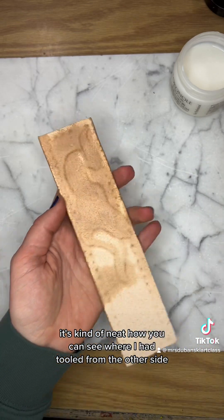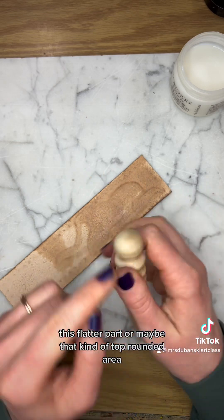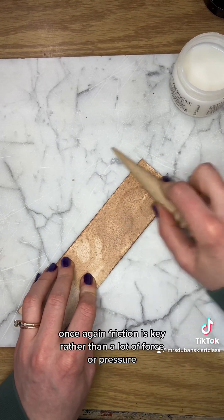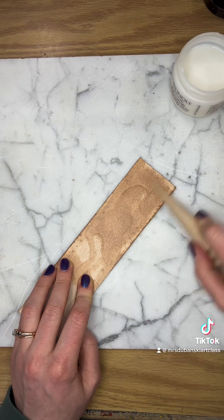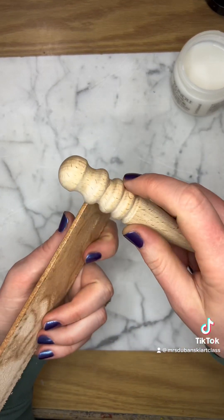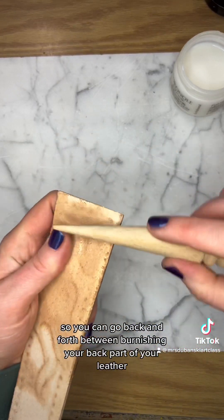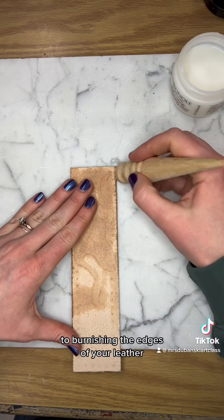It's neat how you can see where I had tooled from the other side. I'm using a different part of this burnisher - this flatter part or the top rounded area - doing circular motions. Once again, friction is key rather than a lot of force or pressure. It takes a little while, so be patient with yourself. Sometimes when you're pushing down on the flat part, it kind of pops up the part you already burnished, so you can go back and forth between burnishing the back and burnishing the edges.